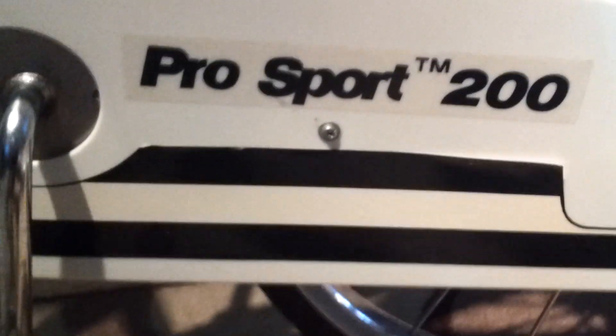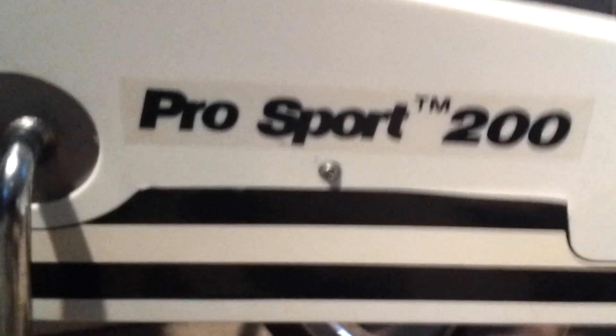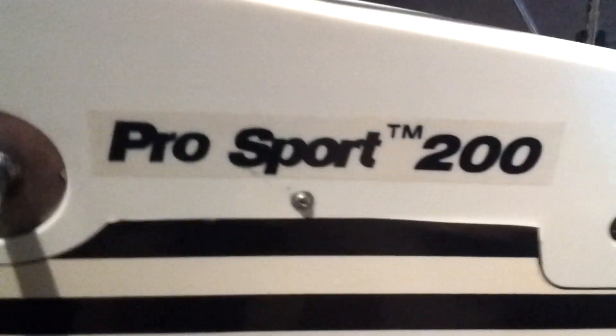Okay, here's the project so far for anybody who's been interested. This is the ProSport 200, circa, I don't know, 87. Exercise bike, garage sale, 20 bucks.